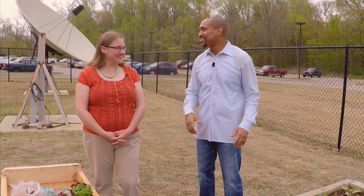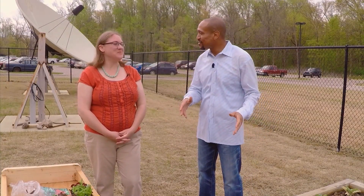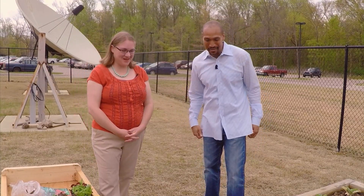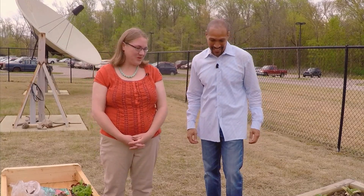Alright, Tonya, so we have our containers out here. You did this for us last year, we're gonna have you back again to do it for us now. Thank you so much for having me back here to make some pretty flowers for your garden.